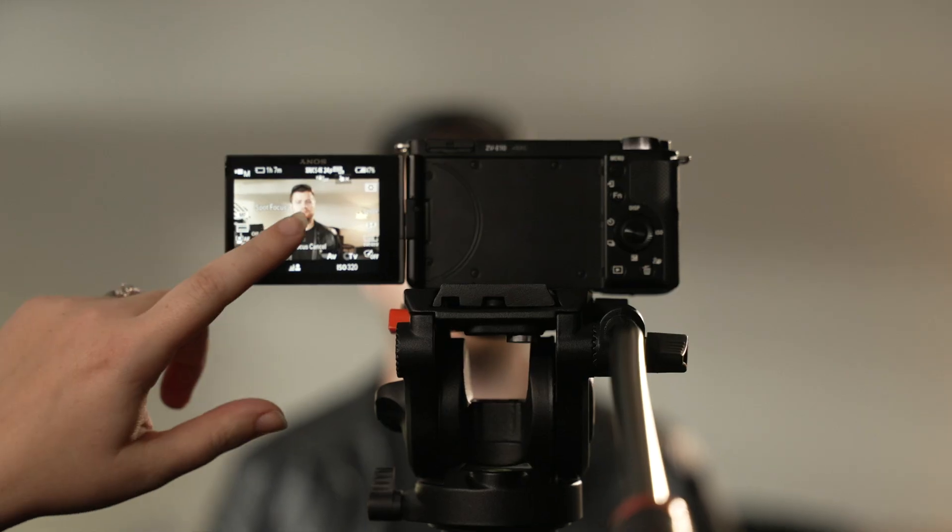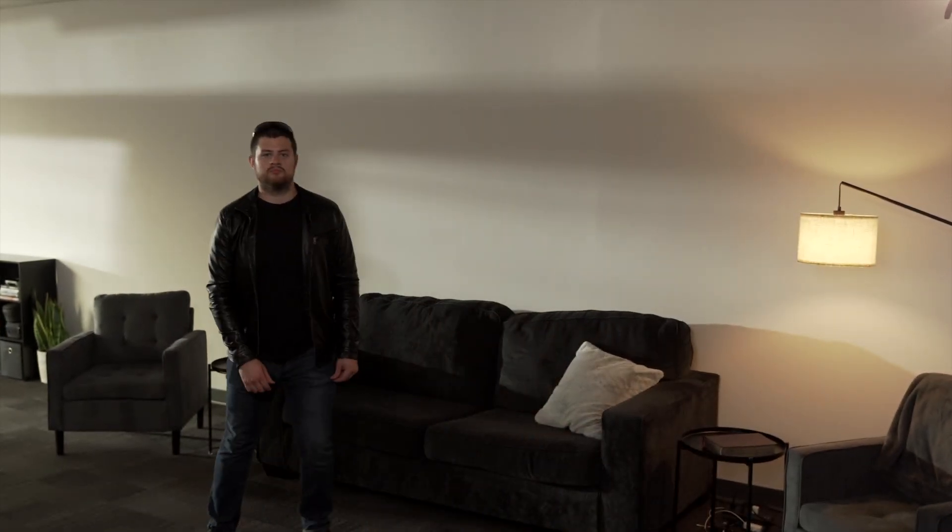The Sony ZV-E10 also has touch-to-focus tracking, meaning that you can just tap on whatever you want the camera to be focusing on in your scene and it'll lock onto the subject and track them as they move around in the shot.